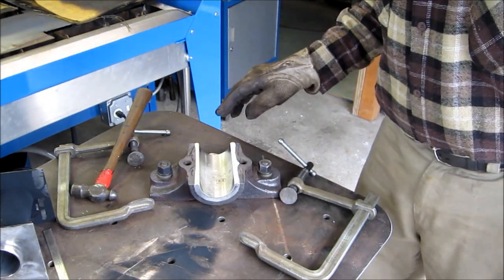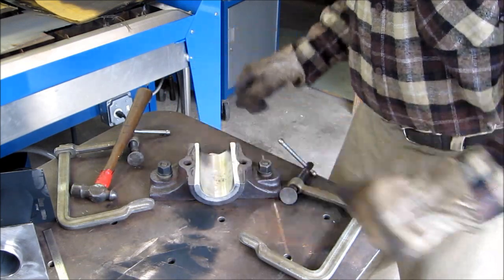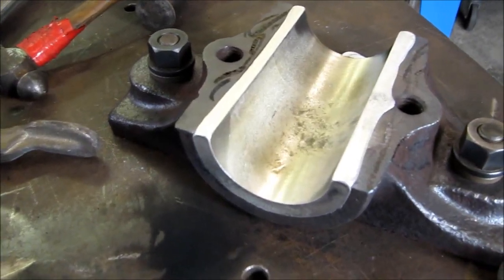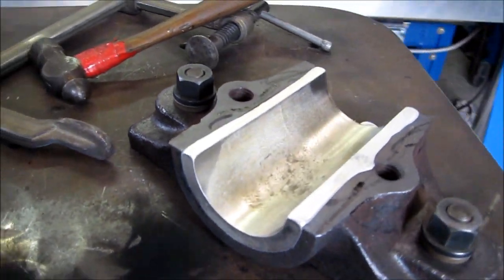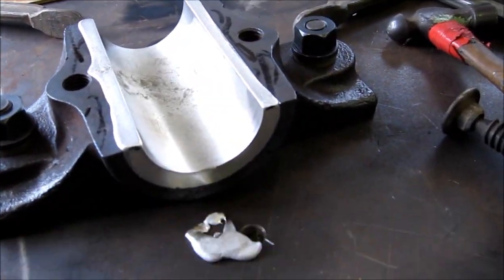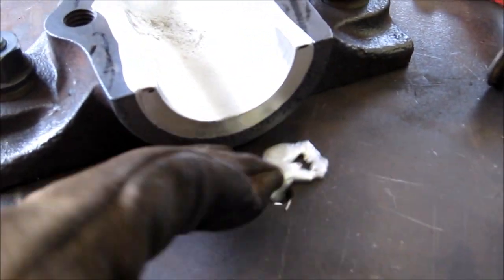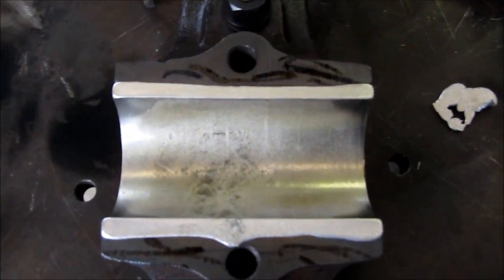We're going to clean the split lines real quick and then we're going to make up a gasket and pour the top. Here's a close look before I do any releasing or cleaning up on the top. I was a little concerned about this side because I had a tiny bit of leak through the steel there, but no biggie — real nice clean pour.